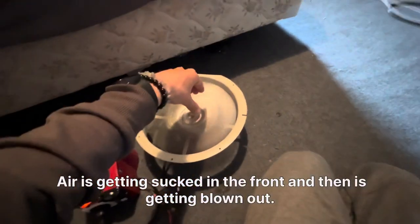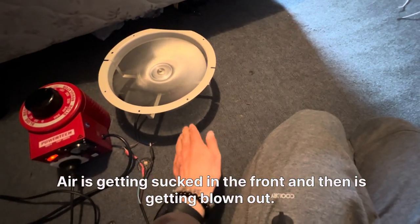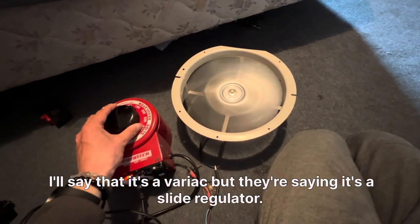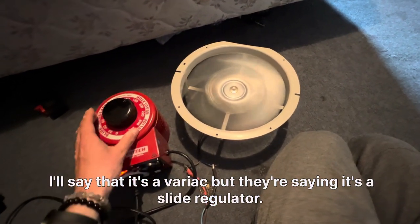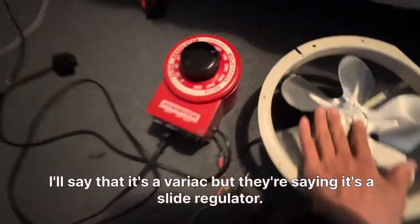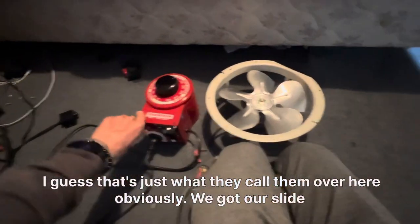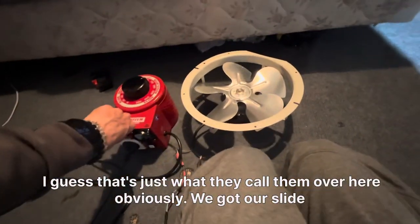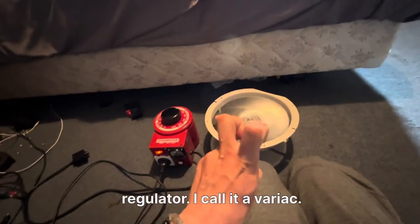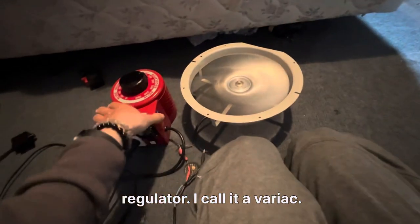Air is getting sucked in at the front and then blown out the back. I call it a variac but they're saying it's a slide regulator — I guess that's just what they call them over here. We've got our slide regulator; I call it a variac.